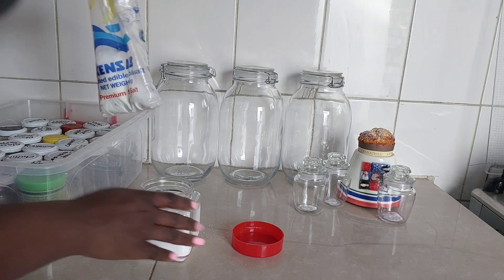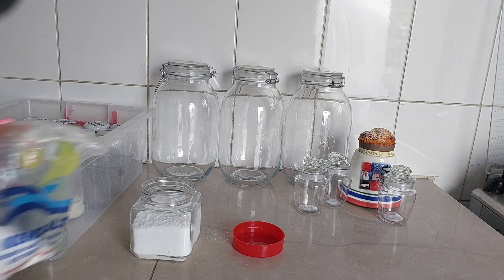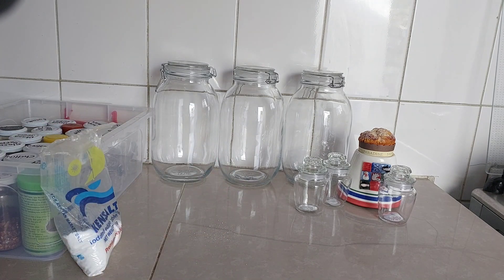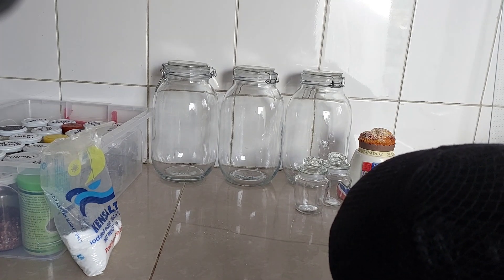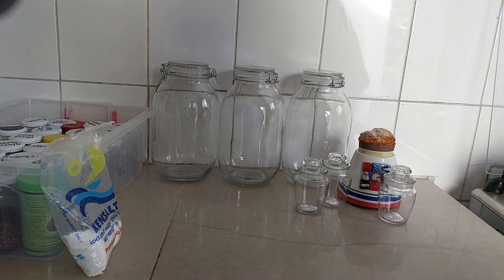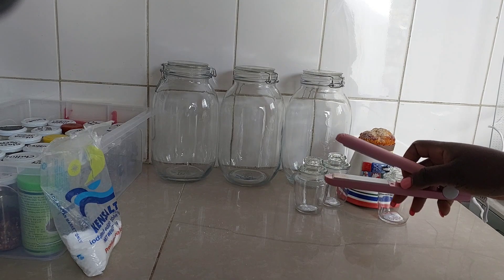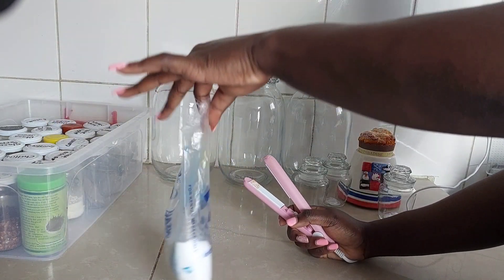I don't want to super-fill it — you have to consider that the jar can break and you don't have extra salt somewhere else. So always leave some salt in the container just in case, because it's glass and it can just fall. So that's done.